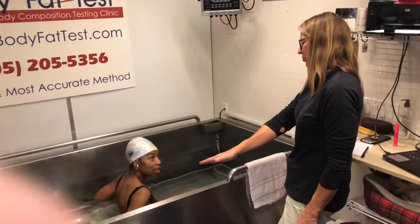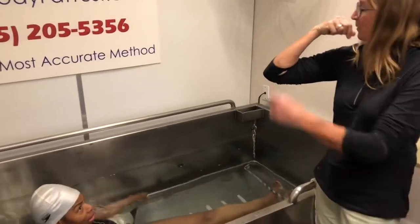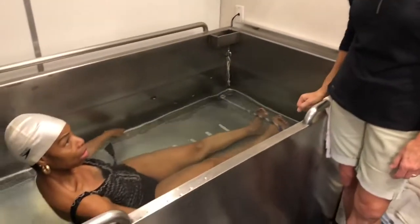Start again with your shoulders under. On this next one, make sure that the hand that's pinching your nose — the forearm goes under too, because part of it was out of the water on that last one. Just make sure your whole body is underwater.